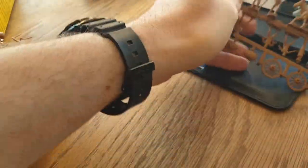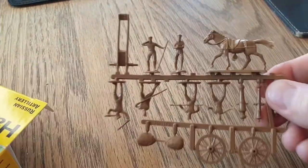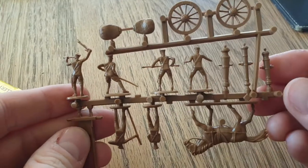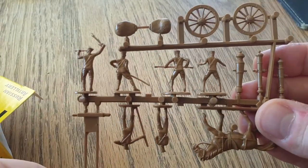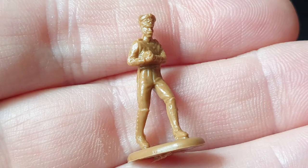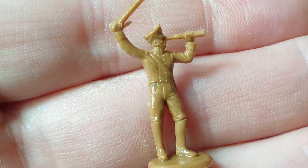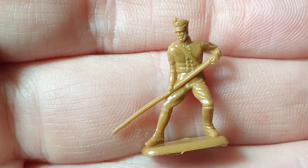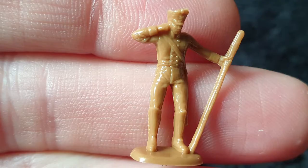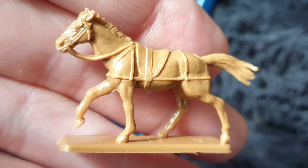You can see with these that you've got the gun crew. They're quite detailed, but not as detailed as the ones we'll do for the Charge of the Light Brigade pack — where you can actually see the separate hairs on the horse. These are quite good, passable.